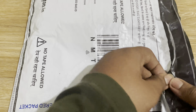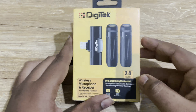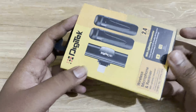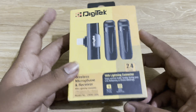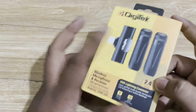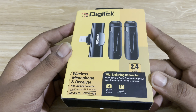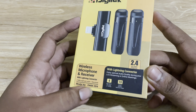We purchased this device and discussed the wireless mic. It was featured in a previous video. It has two mics and one receiver. I arrived and I can confirm: it is a wireless microphone and receiver with a lightning connector — two microphones with one receiver, model number 5.